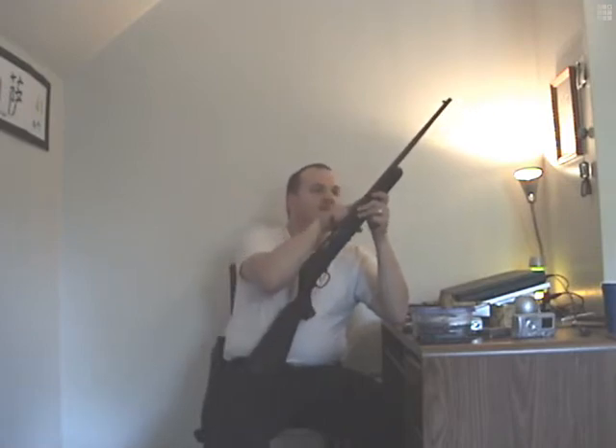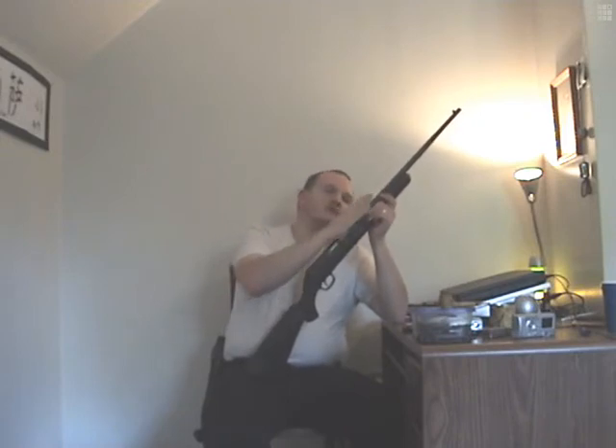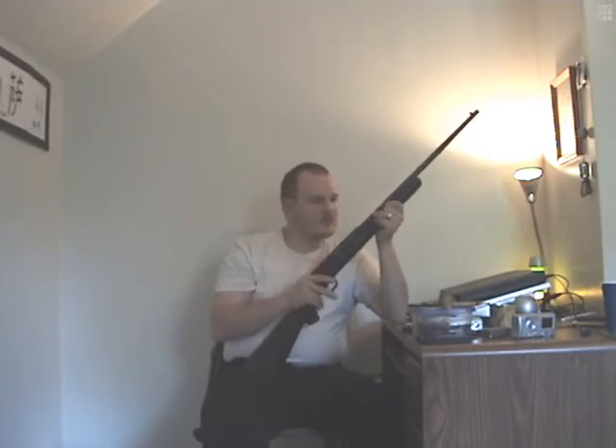I did remove the rear sight. I was going to put a scope on this, but the scope I had for it wouldn't mount because of the rear sight, so I just knocked the rear sight out, which I need to put back in. Or I might put another scope on it, I don't know.